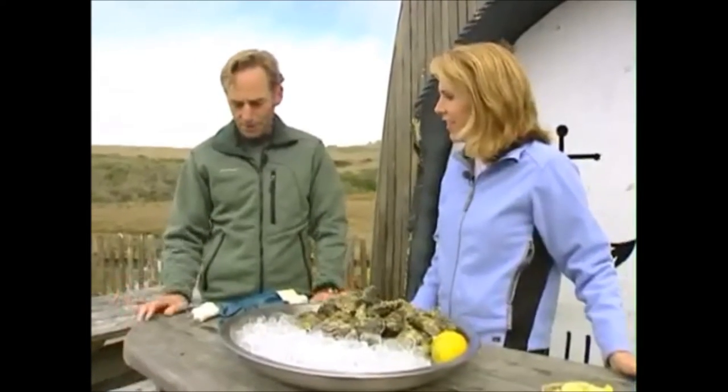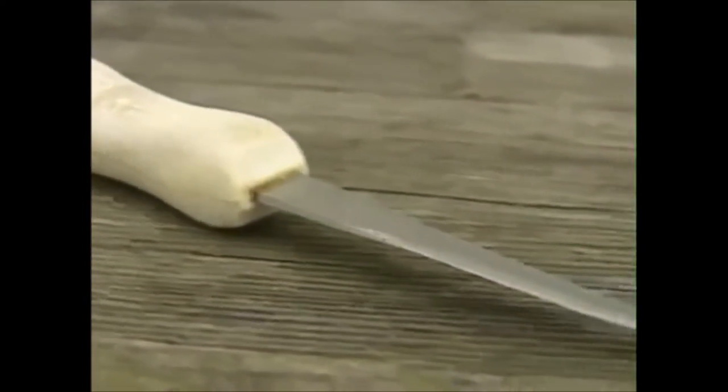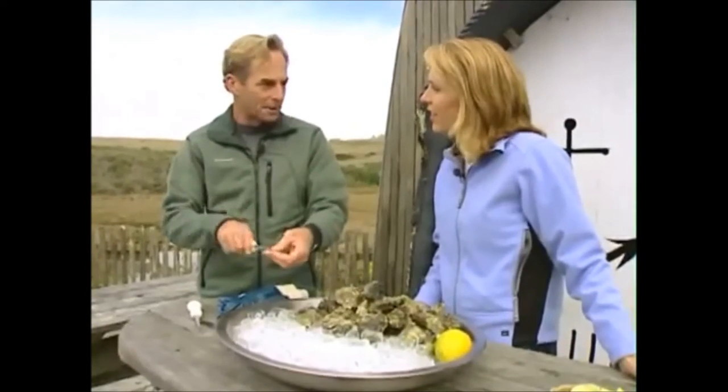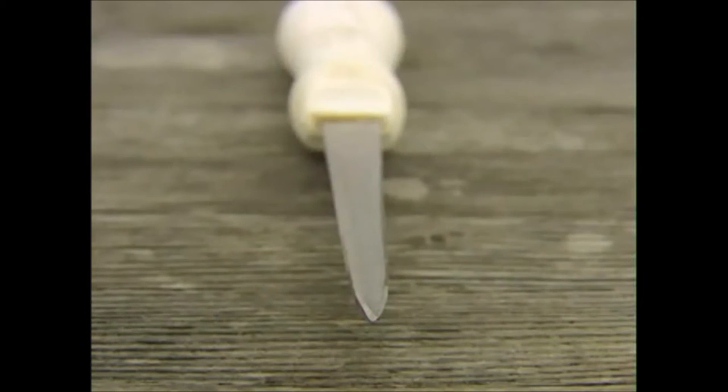Okay, Mary. So first what you need, of course, is the right tool. So these are oyster knives, and they come in a few different patterns. Basically an oyster knife has a real stiff blade because you're going to be doing some twisting and prying — a regular kitchen knife, a paring knife, you can snap the blade — and a point on it.